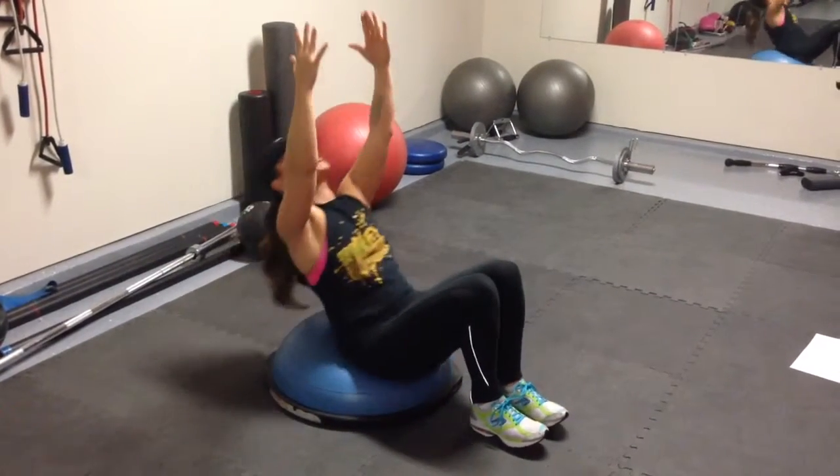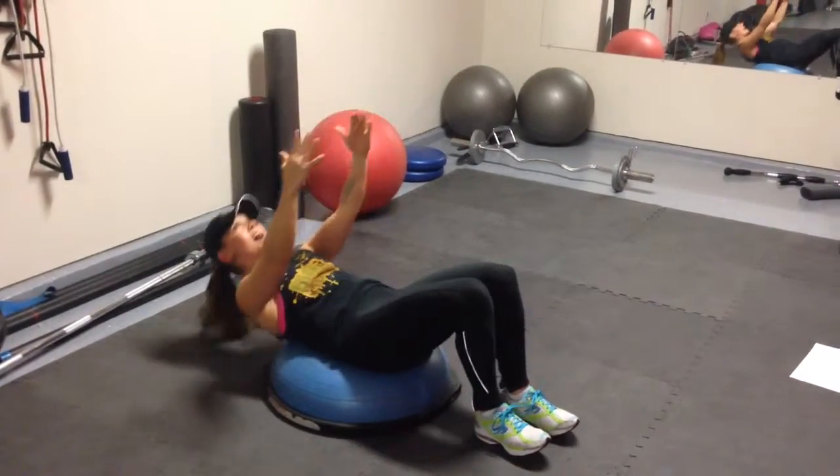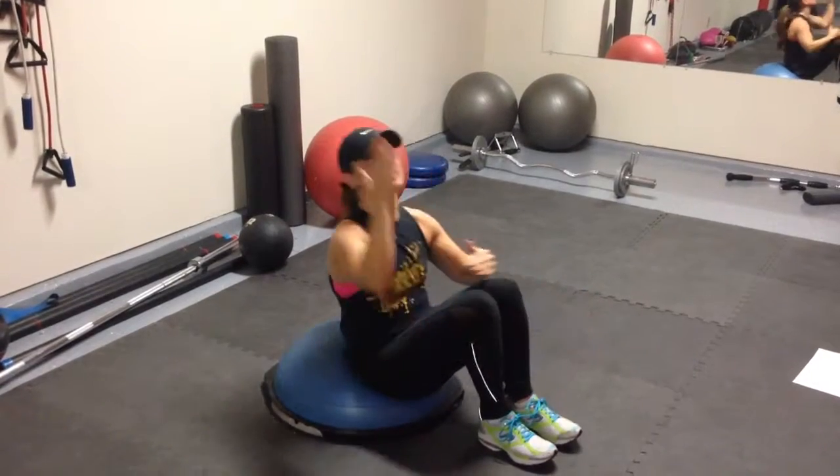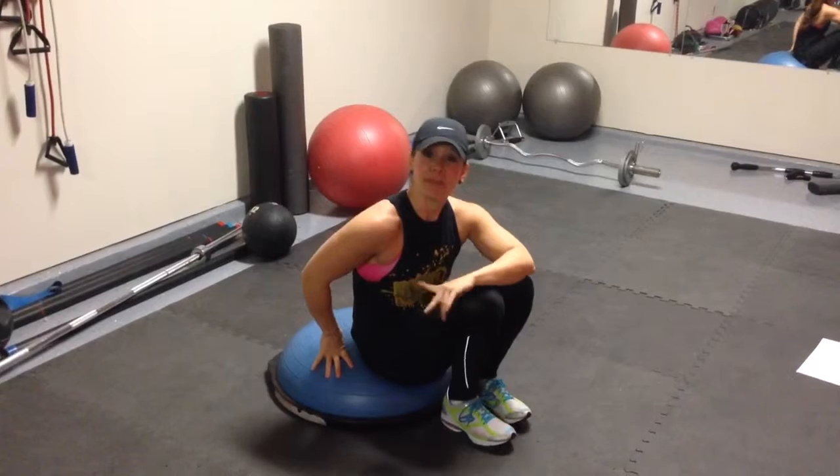The movement is here — reaching up straight over your head towards the ceiling. The movement is not here; it's not a sit-up. You're reaching straight up overhead. And that is your BOSU sit-up. Let me know if you have any questions. Let's go.